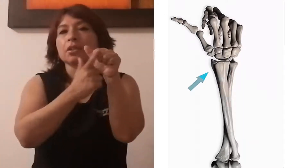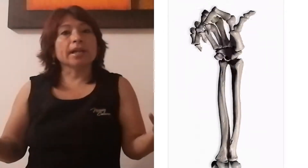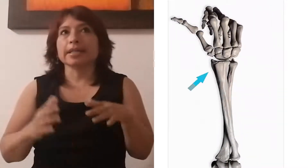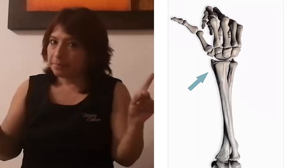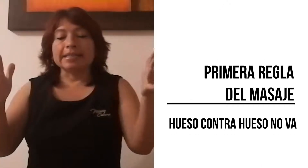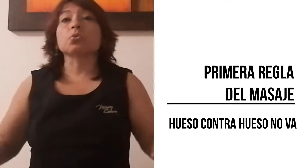No recomiendo usar nudillos en el caso de las mujeres. Los hombres tienen otra contextura física y para ellos el uso de los nudillos es algo muy natural. Para las mujeres, sin embargo, no es así. Entonces, ¿qué es lo que quiero decirte con esto? Que cuando esta regla indica que hacemos un masaje,